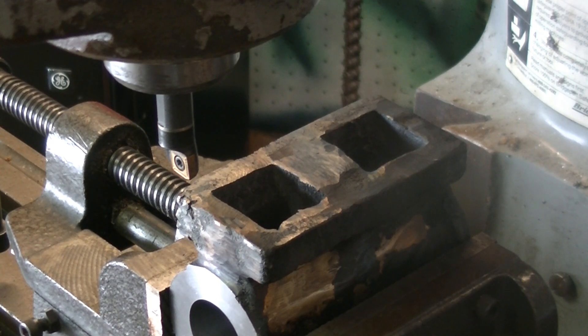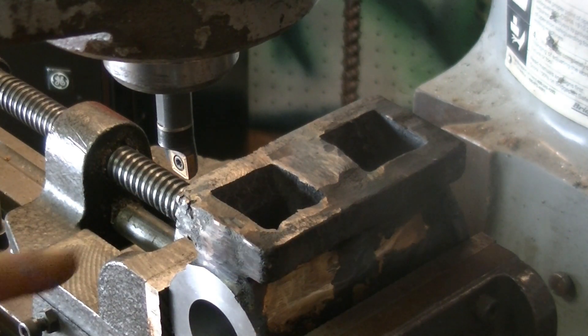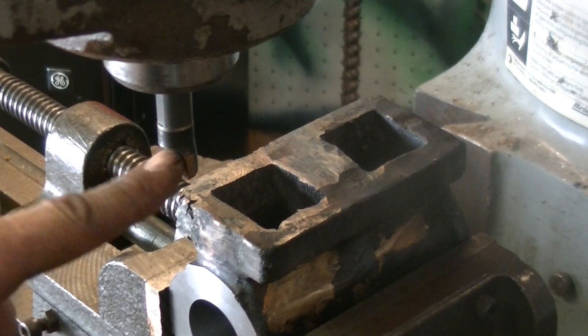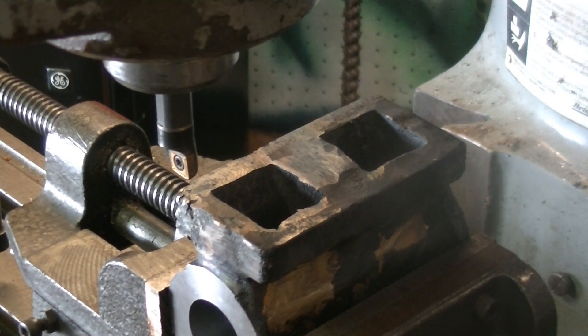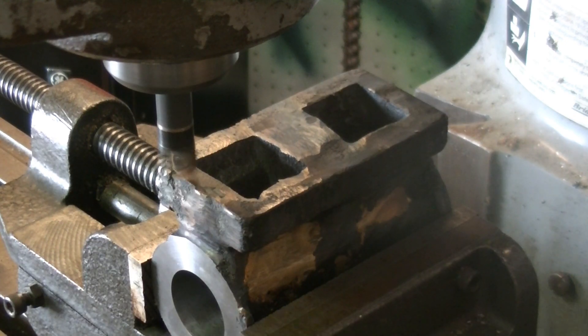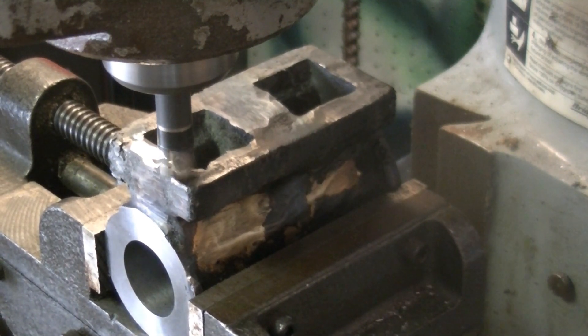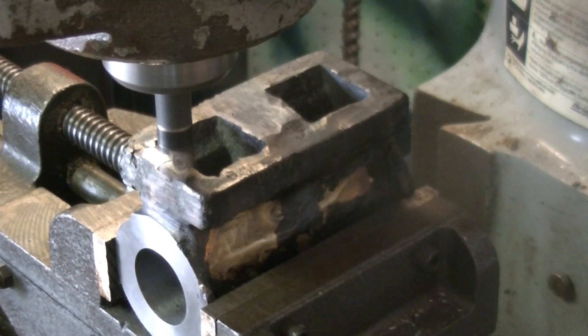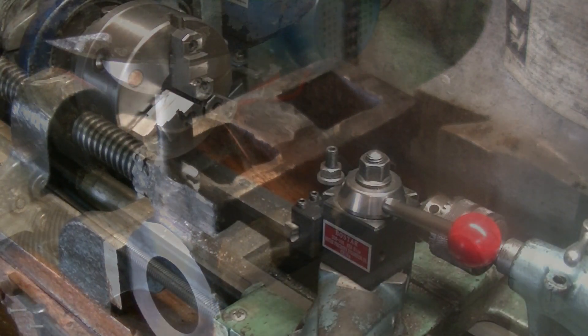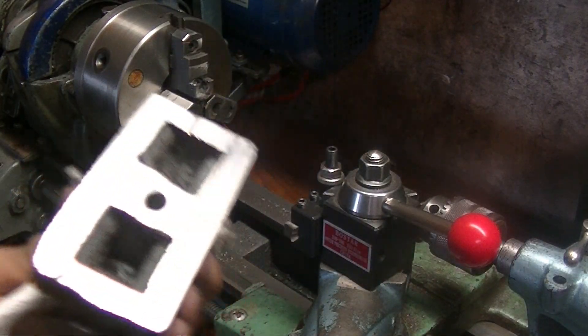I finally got the mill up and running and we're going to mill off this top part. This is the second go, because the first one we did on the lathe was a failure. I don't have any carbide end mills and this stuff is still being pretty tough, so we're working with what I've got. I finished milling it off camera — it came out pretty nice — and then I drilled the hole for the steam port.